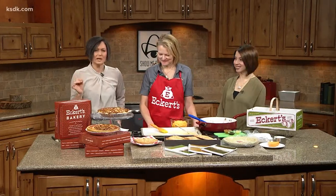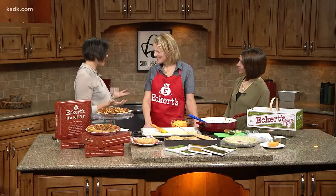Eckert's isn't making tacos, but she is whipping up something we can eat with our hands — beef and cheese hand pies. It's sort of a homemade Hot Pocket.